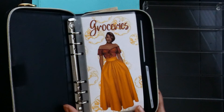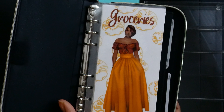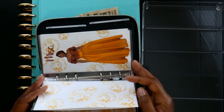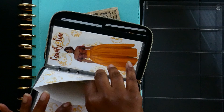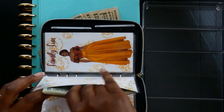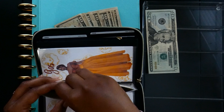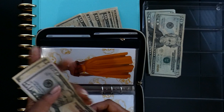These are my newest cash envelopes — the Golden Goddess set. It's a variation of the African Beauty set; I just changed up the colors and the hair. I already know I don't have anything left in groceries. Miscellaneous has some money but I'll leave that one. I'm going to take $20 out of family fun and $20 out of the gas envelope — there we go, that's our $40.